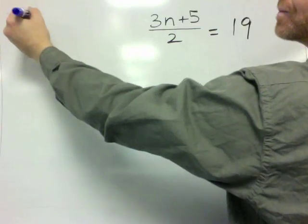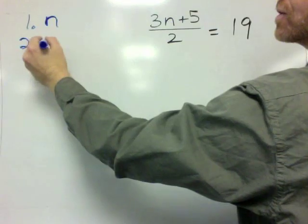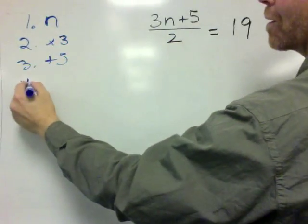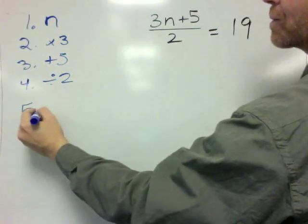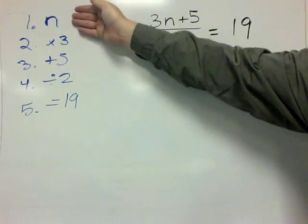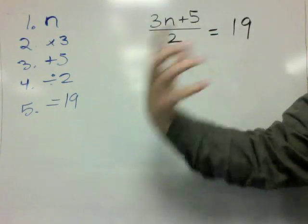To write that out again: step 1, I'm thinking of a number. Step 2, we're going to times it by 3. Step 3, we're going to add by 5. Step 4, we're going to divide by 2, and we want the result to equal 19. That's the riddle — I'm thinking of a number, times it by 3, add 5, divide by 2, I get 19. What is my number?